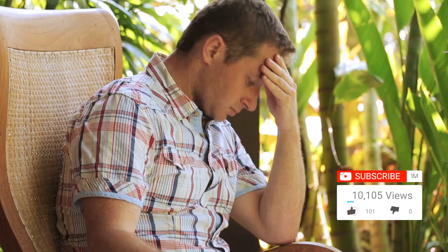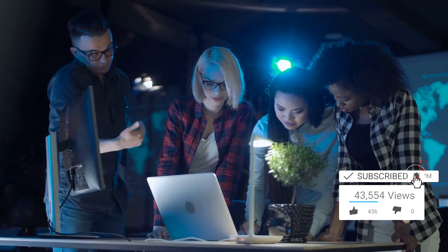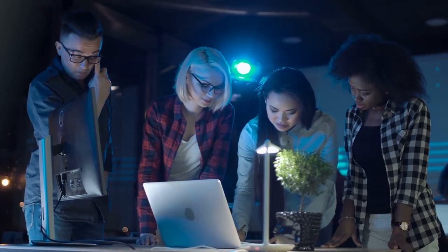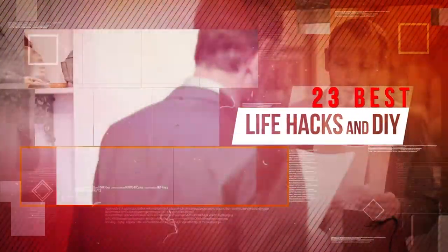Life is hard enough. Why not make it a little easier and a little cheaper? We scoured the world wide web to find some amazing do-it-yourself life hacks to make the toughest and most annoying things in your life a little more bearable. These are some of the best DIY life hacks.